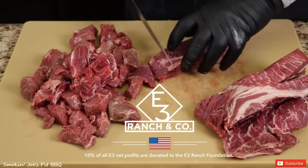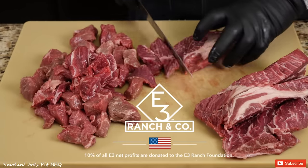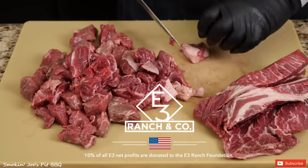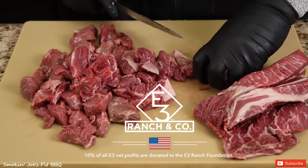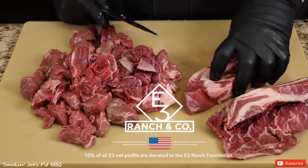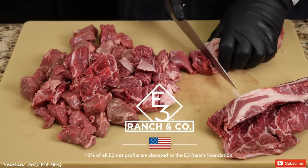I do want to thank E3 Meat Company for sponsoring today's video. If you guys have not checked them out online, please do so. E3 Meat Company has a really nice selection of meats — I've had their briskets, their tri-tips, their picanha — it's all absolutely fantastic. My favorite part of E3 Company is that they are big supporters of our military.